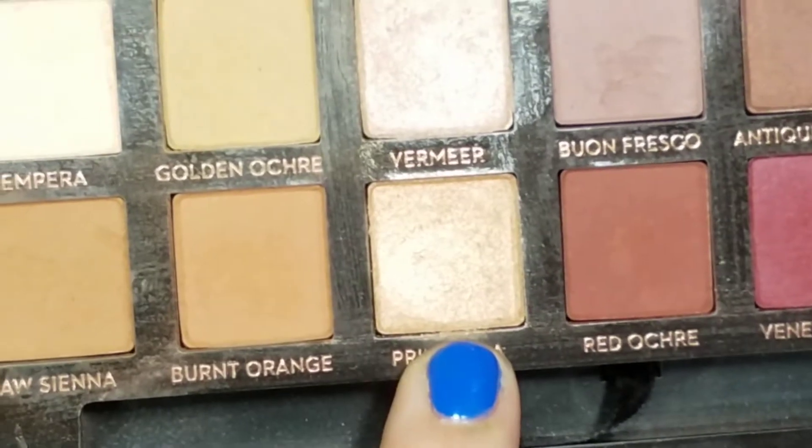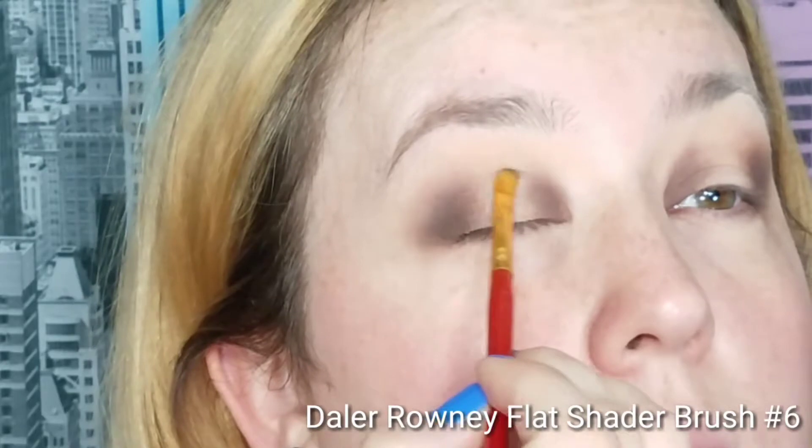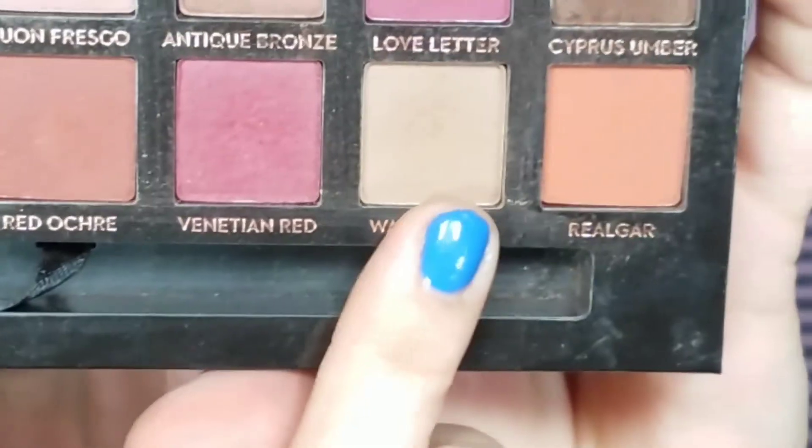On a flat brush I'm going to go into the color Primavera and apply this to the center of my lid, taking this just to where the brown color starts, going slightly over but not above my crease. With no additional product on my brush, I go into my crease with the small shading brush to connect the two outer colors. Then on another crease brush I'm going to take Warm Taupe and just deepen up my crease to connect the two colors again.